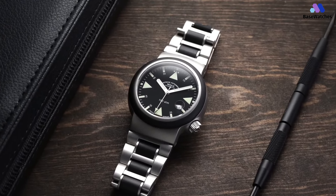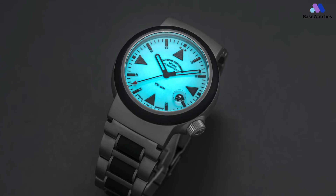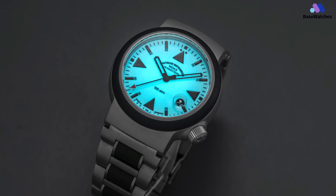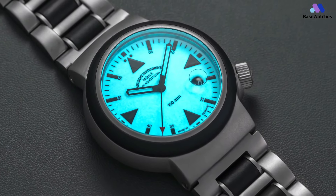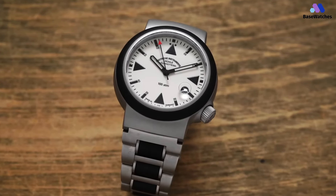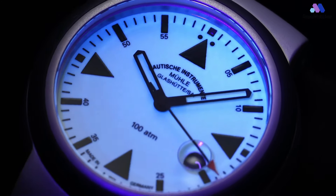The SAR Rescue Timer Lumen is powered by the Sellita SW200-1 automatic movement. However, in order to earn the Glashütte designation on the dial, the movement is substantially reworked by Mühle Glashütte. In conclusion, the Mühle Glashütte SAR Rescue Timer Lumen is a purpose-built timepiece designed for those who require a reliable and high-performance instrument in demanding conditions.